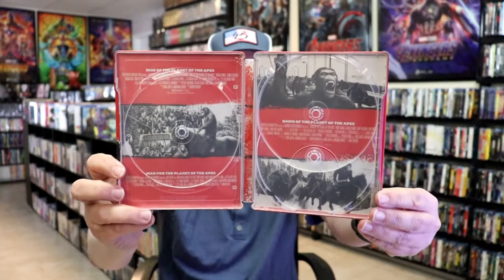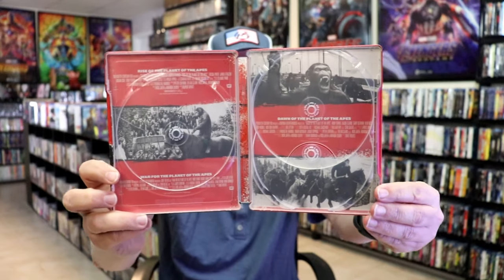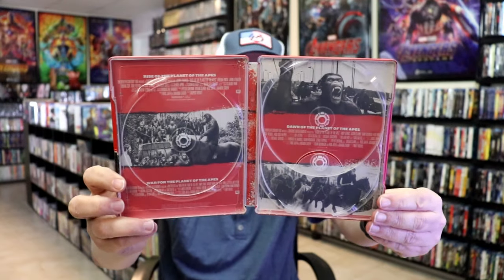So those are all 4K discs. There are no Blu-ray discs included. We do have this inside artwork, which is pretty much just the credits for each film. Kind of odd looking, but not terrible.